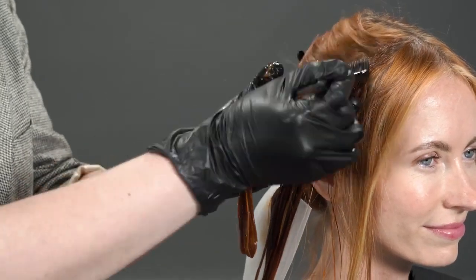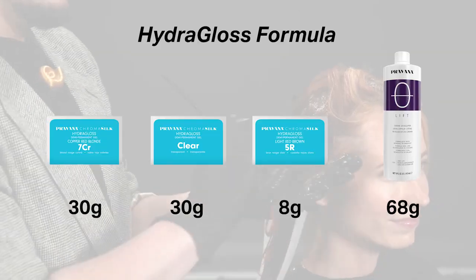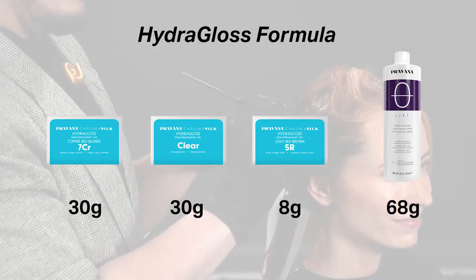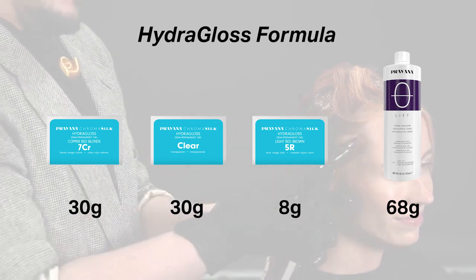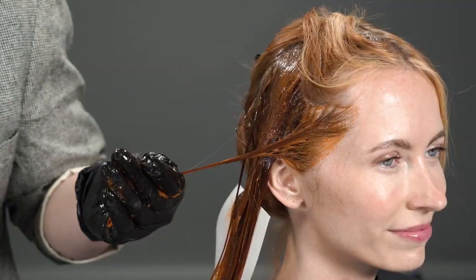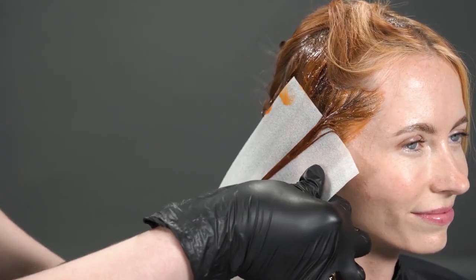For the final color, I custom formulated it by mixing together three of the amazing HydroGloss colors: 7CR, Clear, and 5R — to ensure that I got the most beautiful and radiant red for my model.